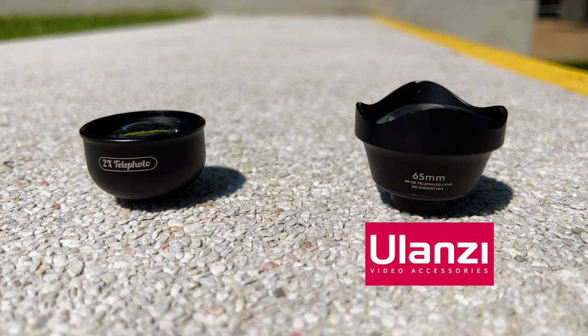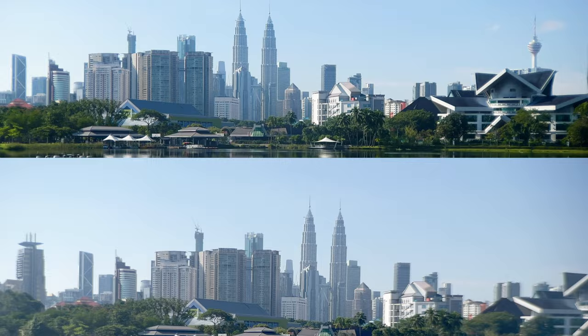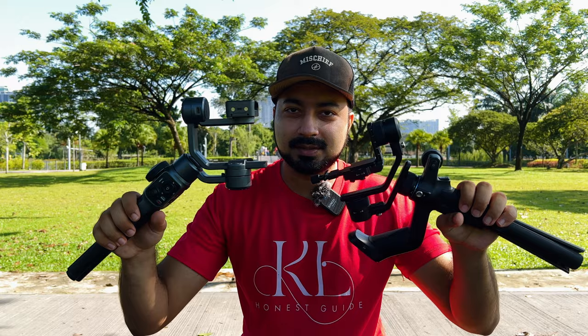I'm going to show you the photo comparison between the two telelenses, the video comparison between the two lenses, and then the compatibility of these lenses with two different gimbals. Let's go.